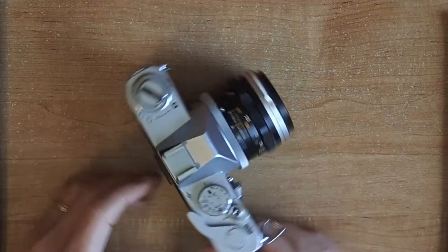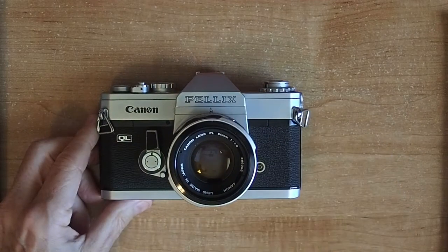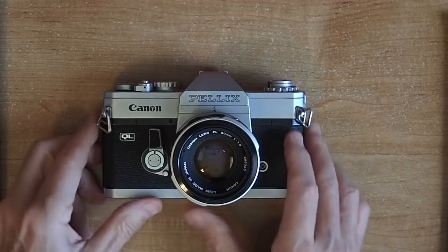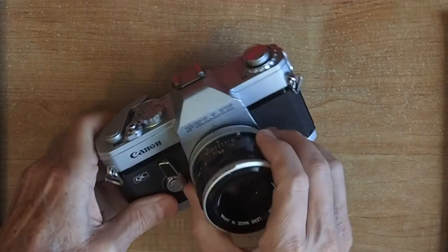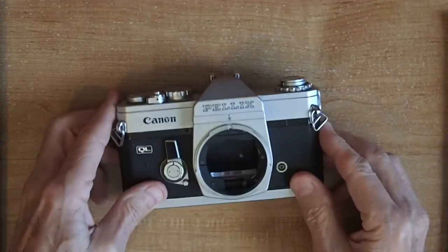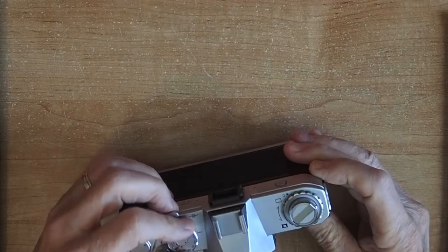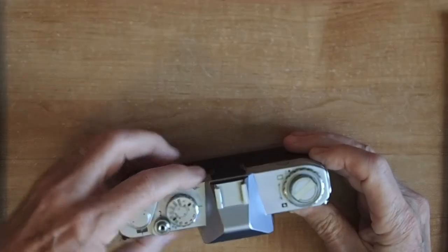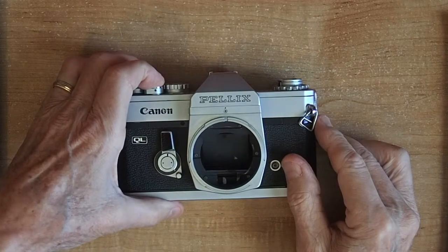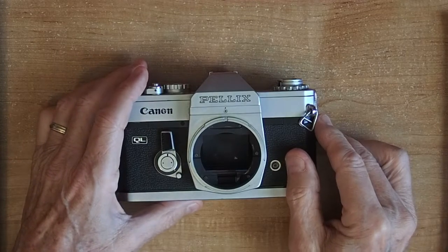Now about these mirrors — stationary semi-transparent pellicle reflex mirror, sometimes called a see-through mirror, surveillance mirror, or transparent one-way and two-way mirror. Let me take the lens off and take a look inside. There you see the mirror. When you take a picture — I'll put it on a one second exposure — you'll notice the mirror did not move, because it never moves. So you don't ever have any of that kind of vibration.